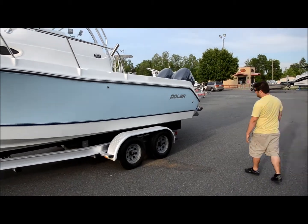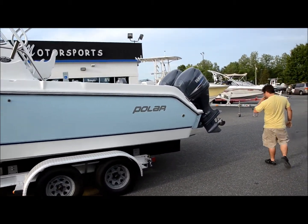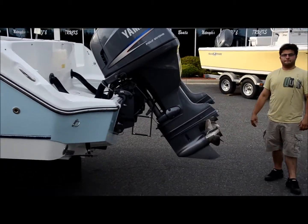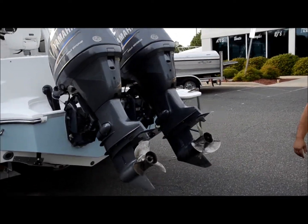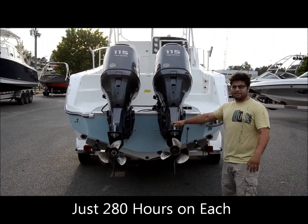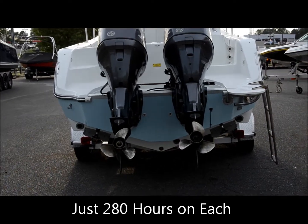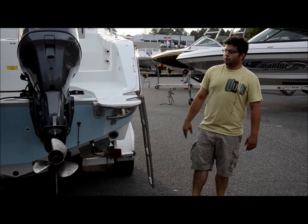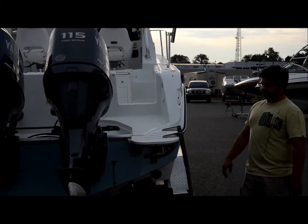If we go on the boat, we'll show you some of the features. Coming from the aft, you can get to it easily. You have twin Yamaha 115 four-stroke outboards with 260-some-odd hours on each outboard. We've got trim tabs and an easy boarding ladder over here. We're going to cut for a second and hop on the boat — we'll be back to show you all the features inside.